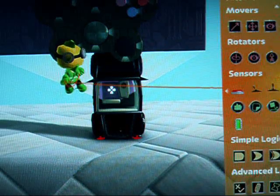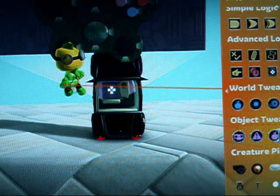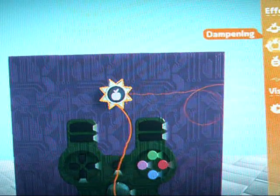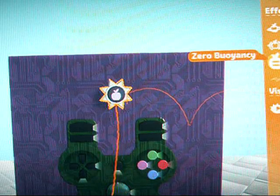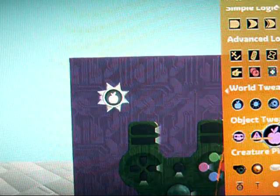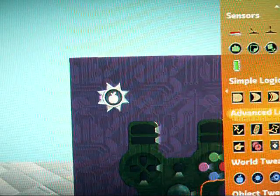Once you have the microchip open, get an anti-gravity tweaker. Set the zero buoyancy to 100% and the dampening — I set mine to 40, so anywhere between 30 and 50 is fine, but I have mine at 40.